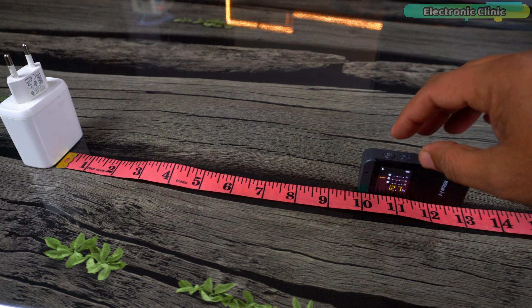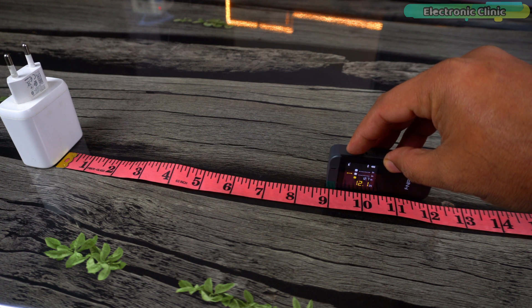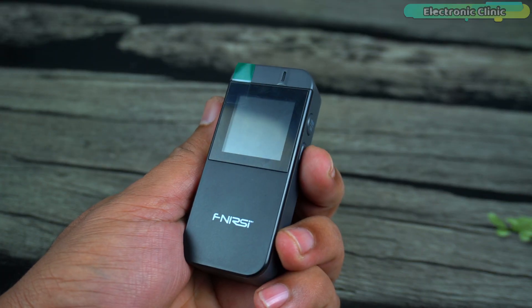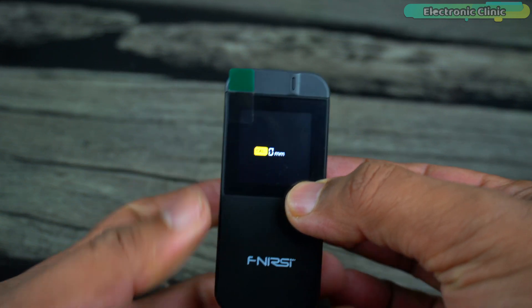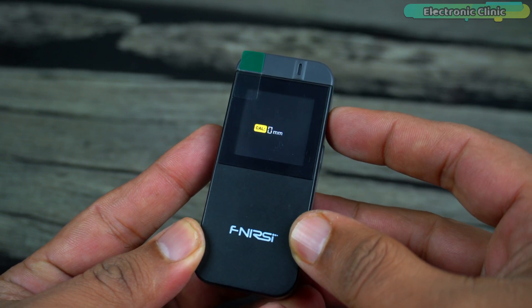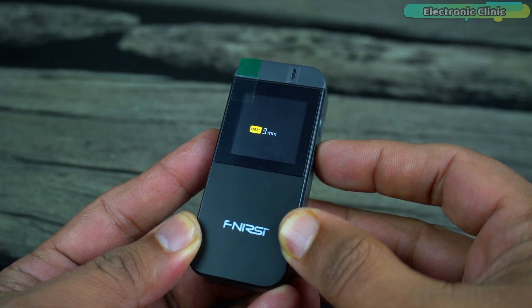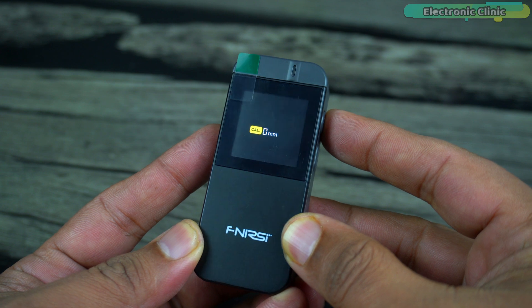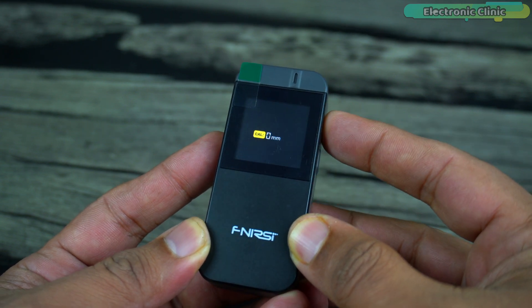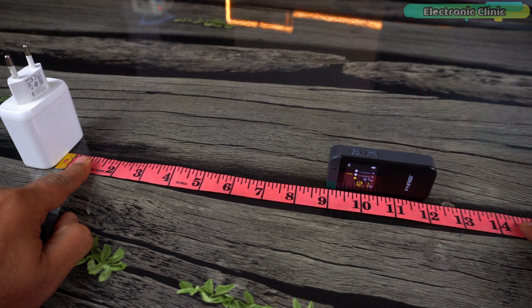This device is designed to work accurately right out of the box. However, if you find that your measurements are not as precise as expected, there is a handy calibration feature available. To access this, press and hold the off key, then press and hold the on key for at least 3 seconds. This will bring up the calibration settings on the display. In calibration mode, you can adjust the measurement accuracy using the on and off keys — the on key increases the calibration value while the off key decreases it. This allows for fine-tuning to ensure the device measurements align with your exact requirements. After selecting your desired calibration value, press and hold the on key for a few seconds to save and exit calibration mode.